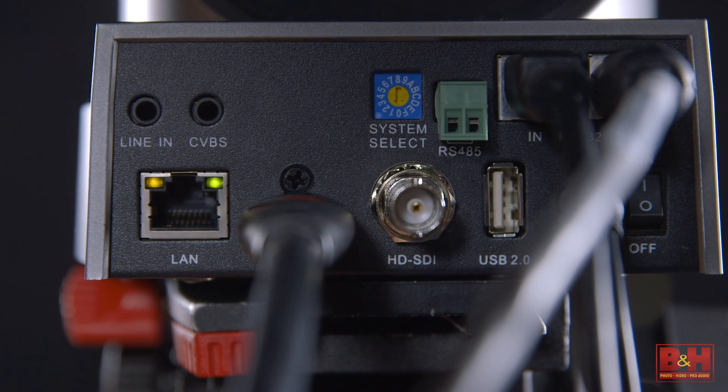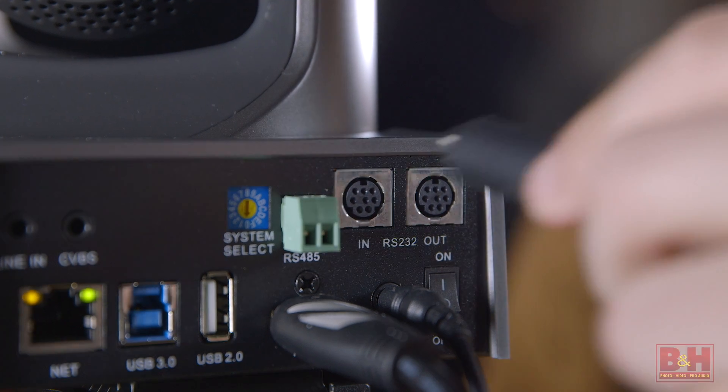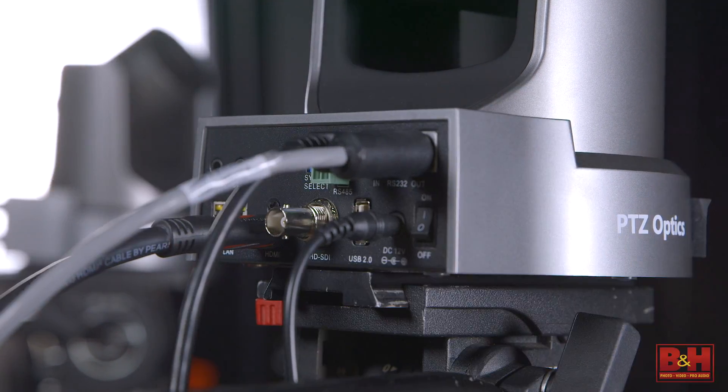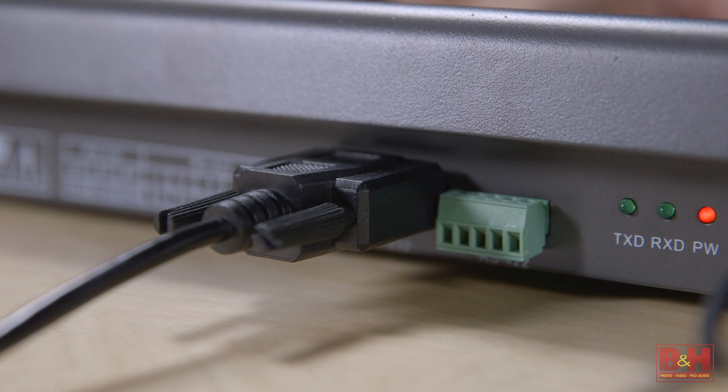You can actually stream directly out of the PTZ Optic cameras using the ethernet port on the back in either H.264 or H.265, but because we want to switch the cameras we need to get the clean feed from the HDMI ports. Each camera is controlled through a serial connection on the back which can be daisy-chained from camera to camera, eventually leading back to the control panel.